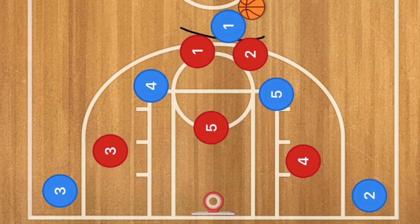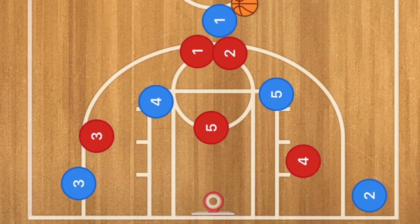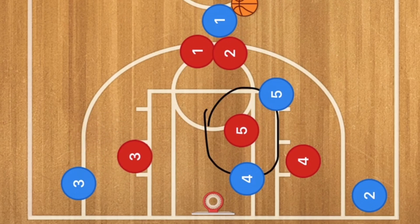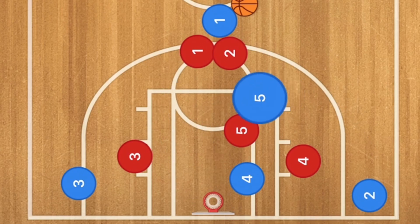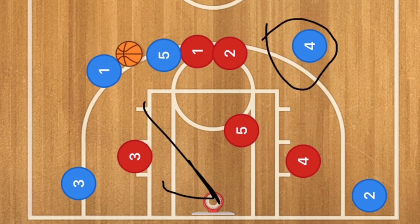Against a 2-3 zone, these two players will be double-teaming player 1 because he is in both of their zones. Against a 2-3 zone defense, we are still going to have player 4 go down to the low post, which will bring the middle player of the zone closer to the other side because there is nobody on that side of the court. Everything is stacked on one side. This will bring player 5 up, and this could be a wide open 3-point shot or a swing pass or skip pass over to player 4, which could also be a wide open 3-point shot.